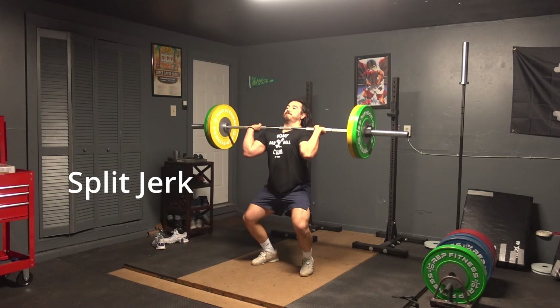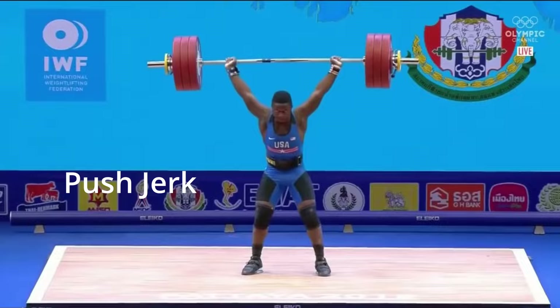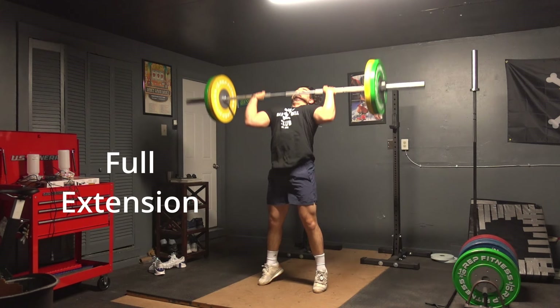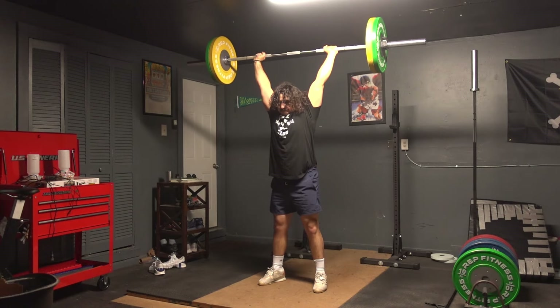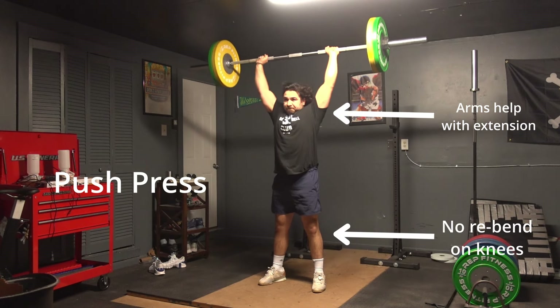The main difference between jerk variations is simply foot positioning. In the split jerk, the feet will of course split into a front and back position. Meanwhile, in the push jerk, power jerk, or the squat jerk, the feet remain more or less in the same position they would have when you're squatting. The jerk requires the rebending of the knees and the catching of the weights overhead with completely straight arms. Otherwise, we just talk about a press, where the knees do not rebend after full extension and the arms are allowed to help in the full lockout of the weights overhead.